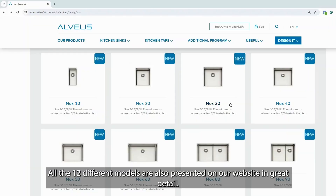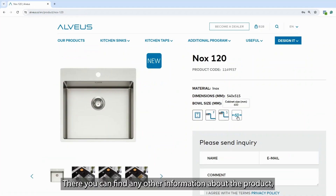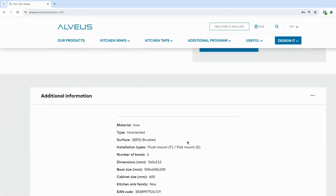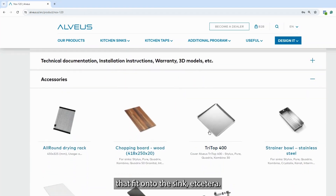All 12 different models are also presented on our website in great detail. There you can find any other information about the product that you might be interested in, like cabinet sizes and possible accessories that fit onto the sink.